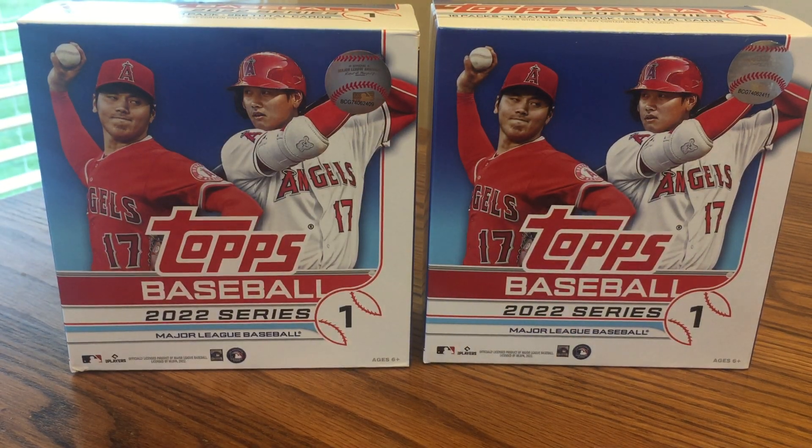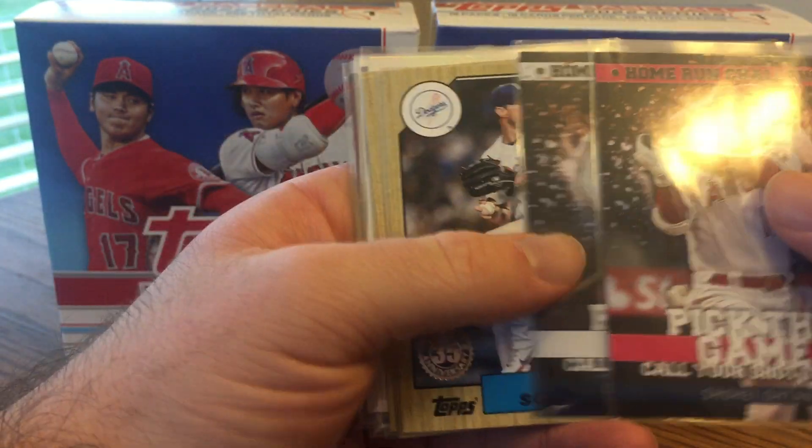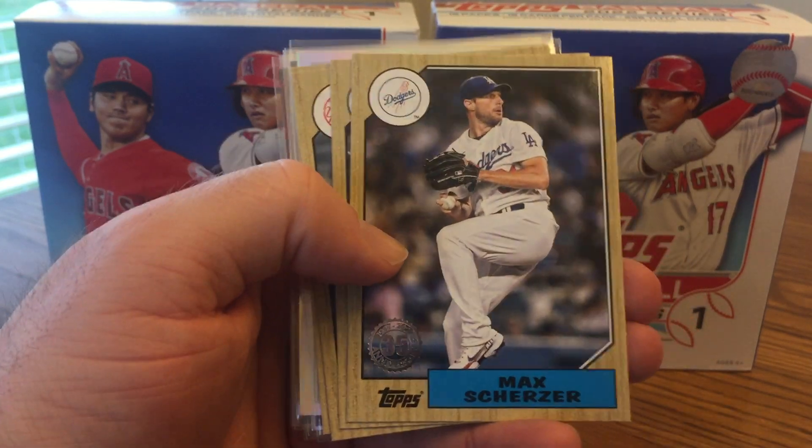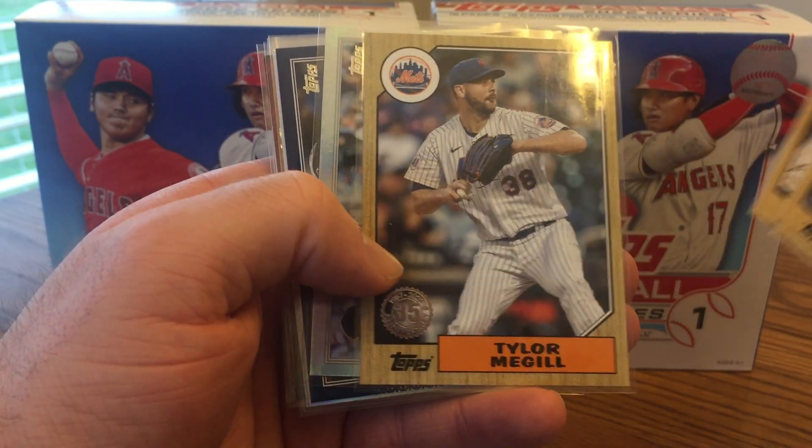Getting to the inserts — the less common inserts. I got a Home Run Challenge here of Shohei Ohtani and Giancarlo Stanton, so two of those across both boxes. Here are some 1987 designs: Scherzer, Anderson, a nice Rizzo, and Tyler McGill.